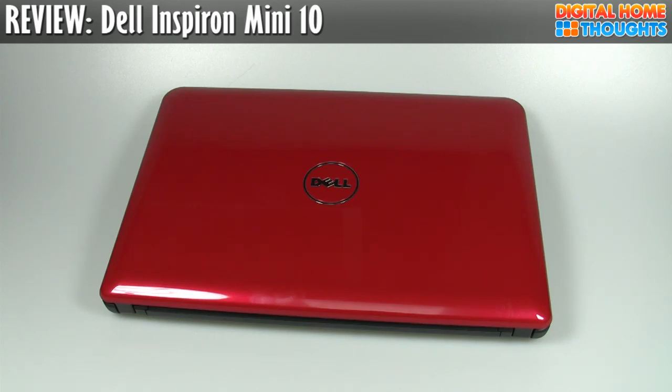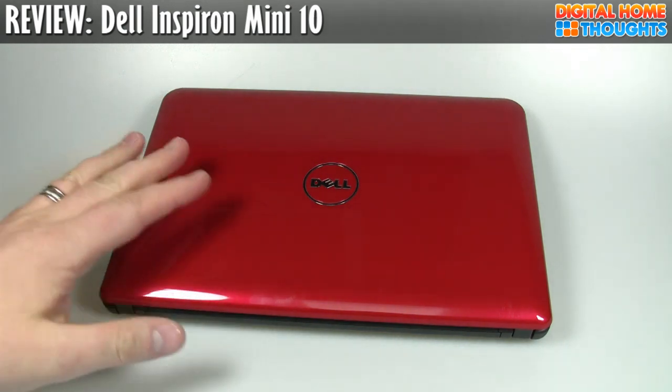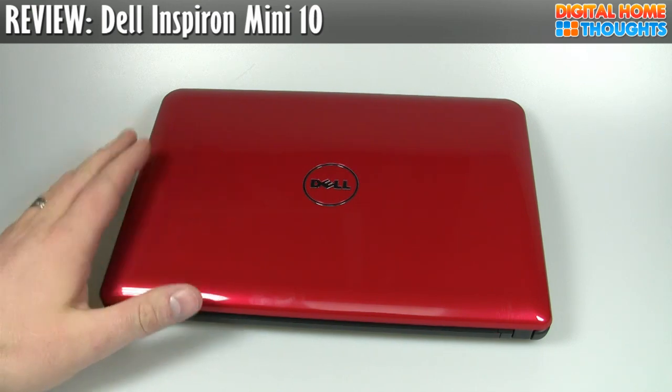Hey everyone, it's Jason Dunn from Digital Home Thoughts here, and this is my long overdue review of the Dell Mini 10. I should have done this video a few weeks ago, lots of reasons why it didn't happen, but let's get right into it. So, the Dell Mini 10 — how is it as a netbook?